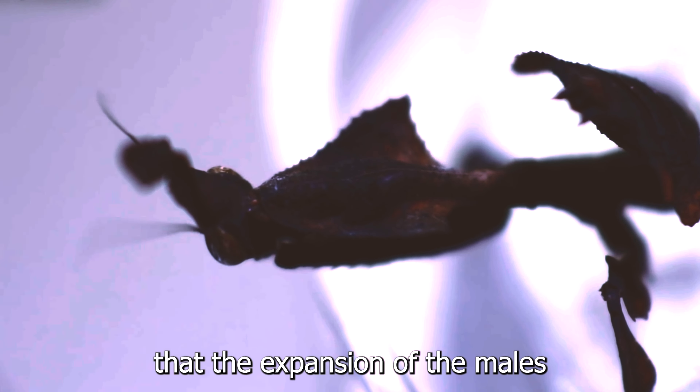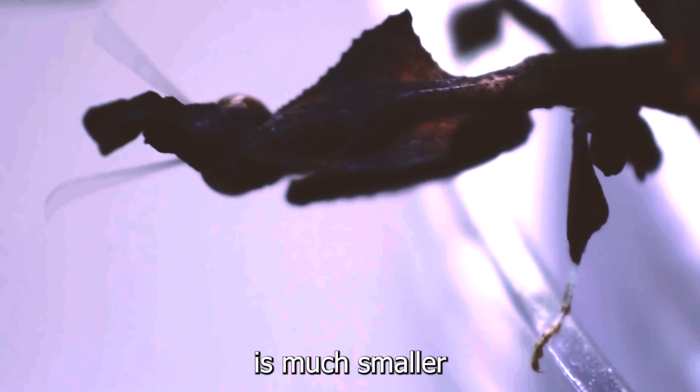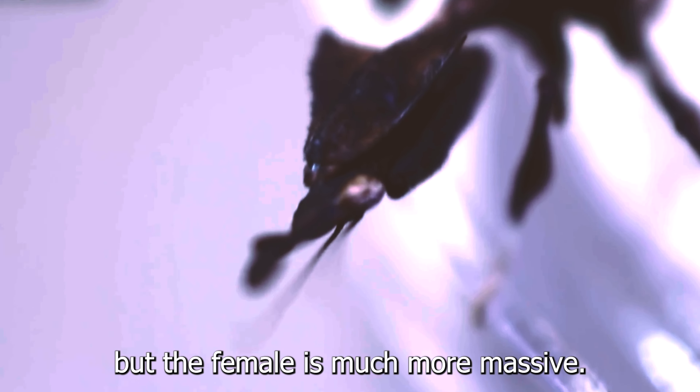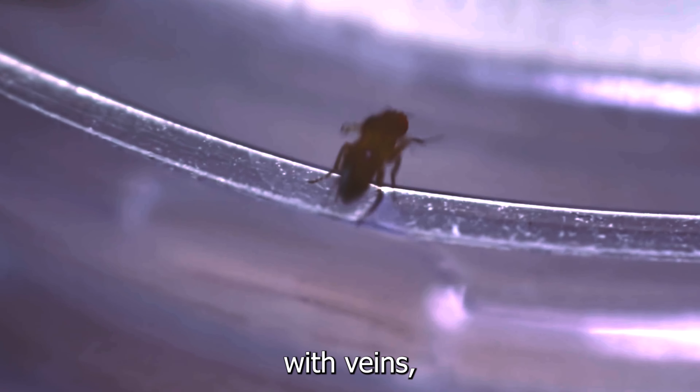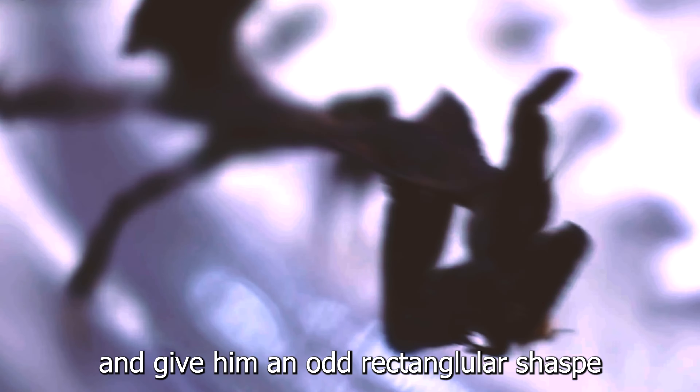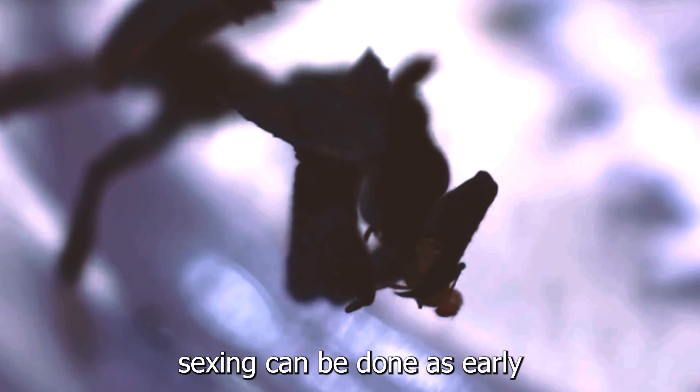Ghost mantises usually prefer to hang upside down in tree branches or from the top of their enclosure, and rarely will they be seen on the ground of an enclosure. They're also prone to being easily intimidated by prey insects, especially if they perceive the insect as being too big for them to properly catch and eat. Prey items should be no longer than the mantis' head, as their arms are not strong enough to properly catch very large prey insects.